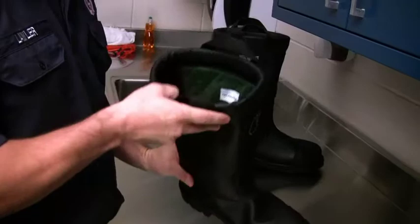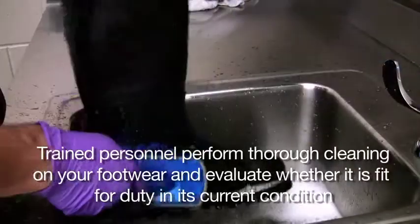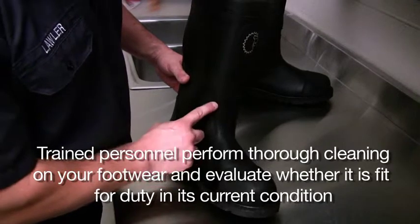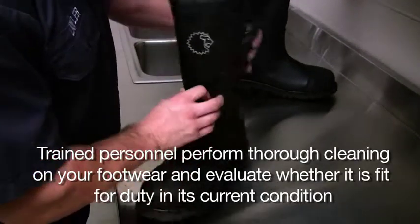The purpose of advanced inspection and advanced cleaning is to have trained personnel perform thorough cleaning on your footwear and evaluate whether it is fit for duty in its current condition.